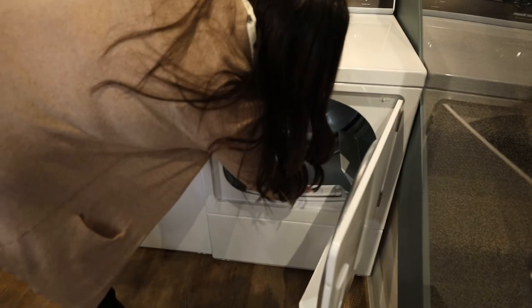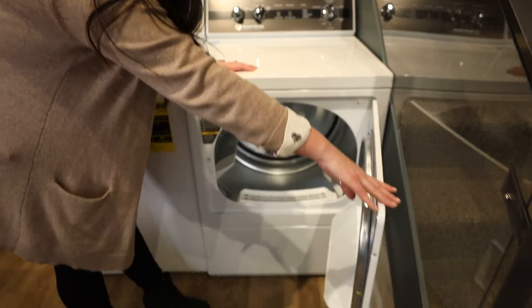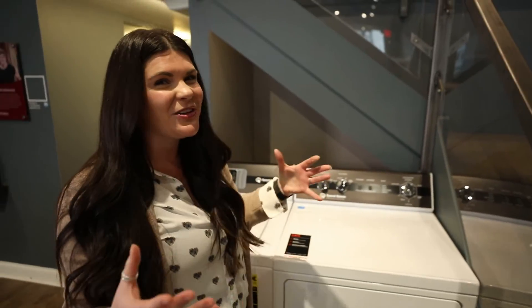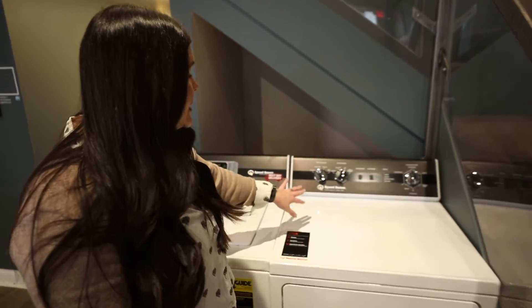You do kind of have to make sure you slam the door — we're going more to that commercial technology, heavy-duty, a lot more stainless steel parts and everything like that.